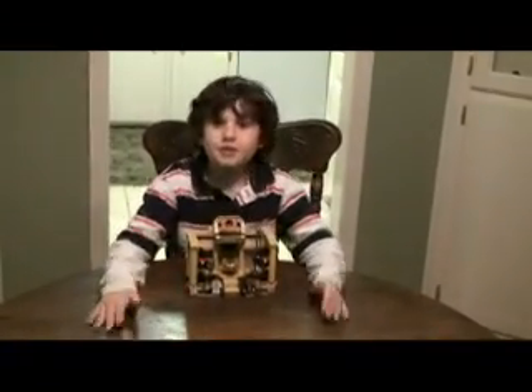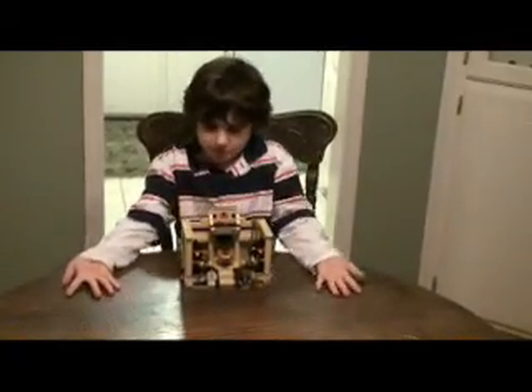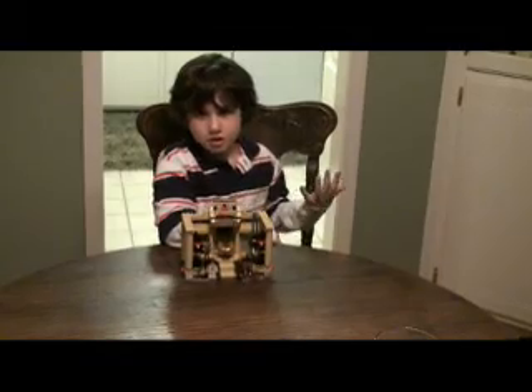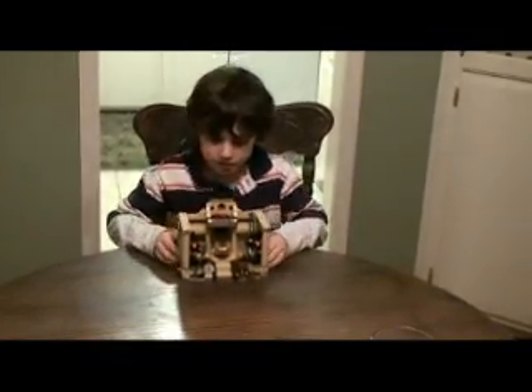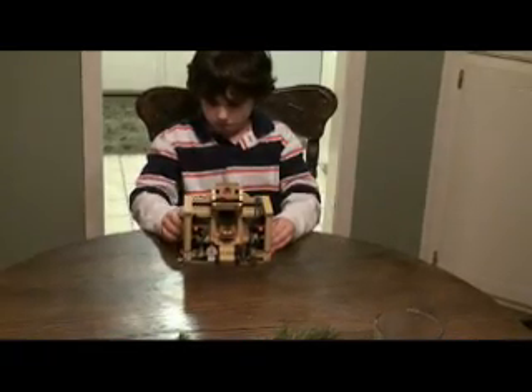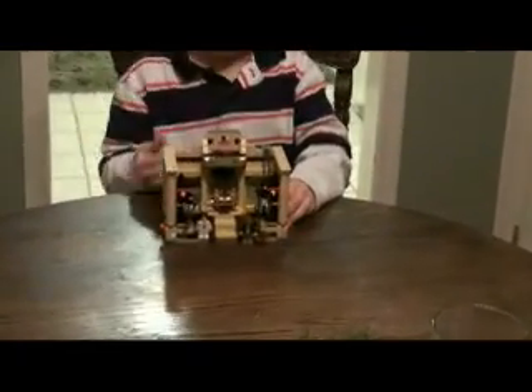Okay, hello. This is Ryan King again, part 2. I forgot to tell you — this is called "Ryan Built the Lego Indiana Jones Set." This is a finished project. That was part 1.